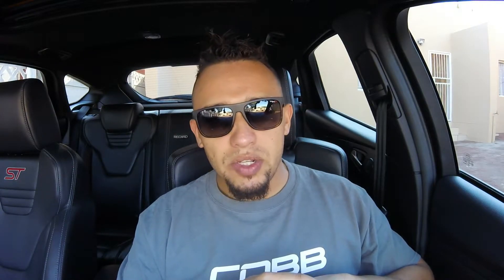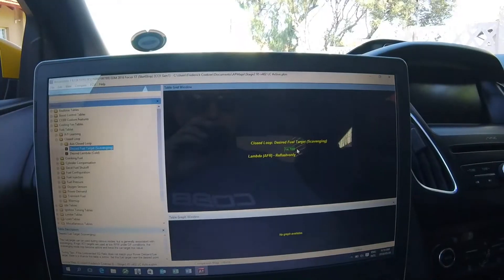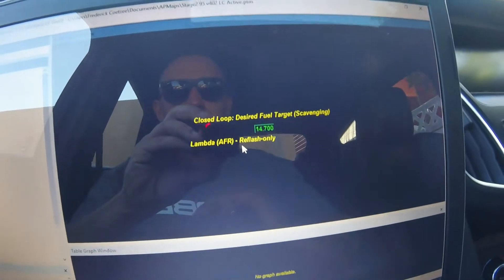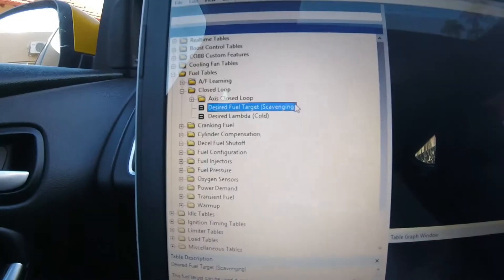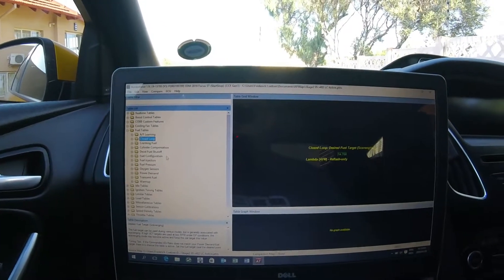The Focus ST is a fun car, but when you get into boost a lot you will suffer on fuel. I quickly want to show you the fueling strategies the car uses. When it comes to air-fuel ratios, the car has a magnificent wideband O2 sensor that really controls your AFR amazingly — very precise, very accurate. So, closed loop fueling target when scavenging is the target you normally want: 14.7 — that's what you want when you're not boosting.